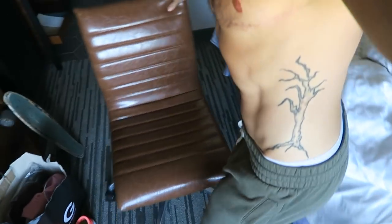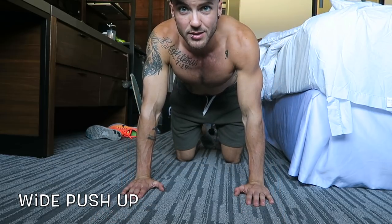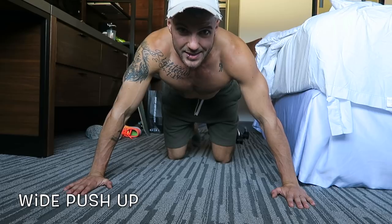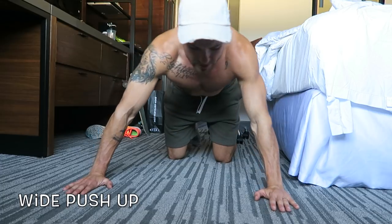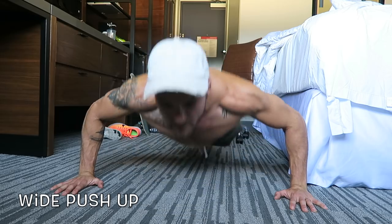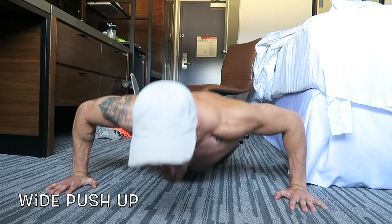The first exercise is the wide grip push-up. Get down on the floor with your hands a little outside shoulder width. Make sure your back is flat and straight — not completely level since your arms are up and feet are down, but close to it. Go down, touch, and up. Do this for 30 seconds as many reps as you can.